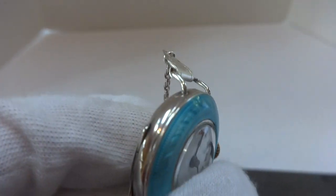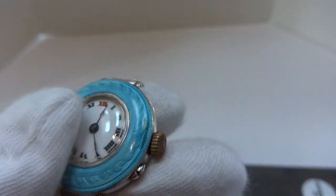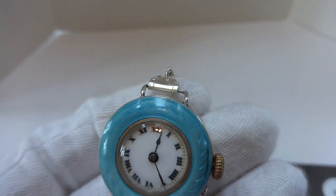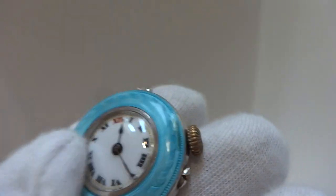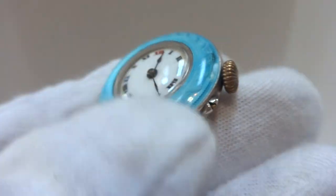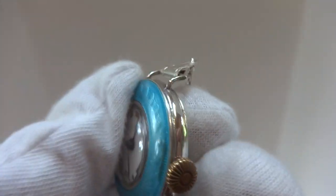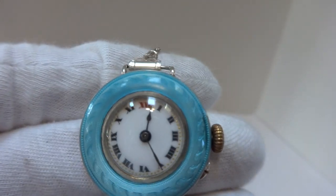In summary, this is an early 1900s wristwatch. At this time pocket watches were starting to fall out of favor and wristwatches were becoming more common. What the makers did — and this is all factory — is they took a pocket watch case and started adding lugs to it so people could wear them as a wristwatch. And that is what was done in this example.